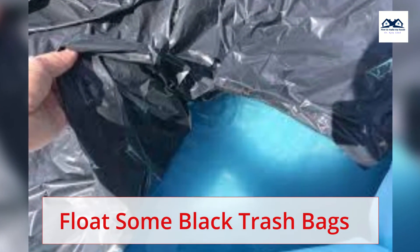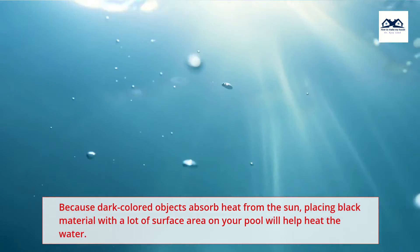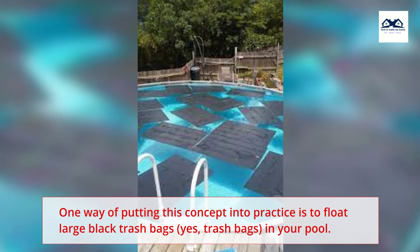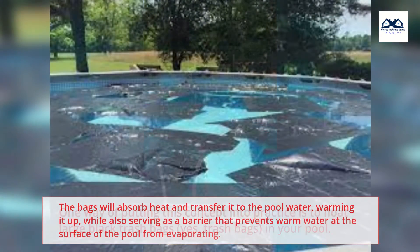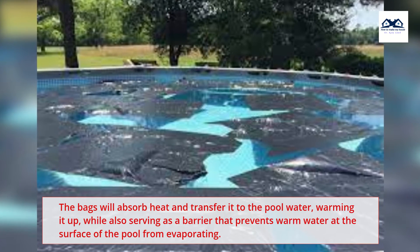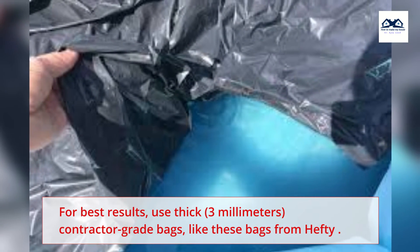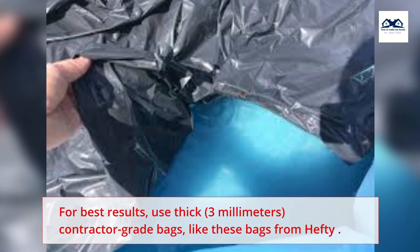Float Some Black Trash Bags. Because dark colored objects absorb heat from the sun, placing black material with a lot of surface area on your pool will help heat the water. One way of putting this concept into practice is to float large black trash bags — yes, trash bags — in your pool. The bags will absorb heat and transfer it to the pool water, warming it up, while also serving as a barrier that prevents warm water at the surface of the pool from evaporating. For best results, use thick contractor-grade bags.